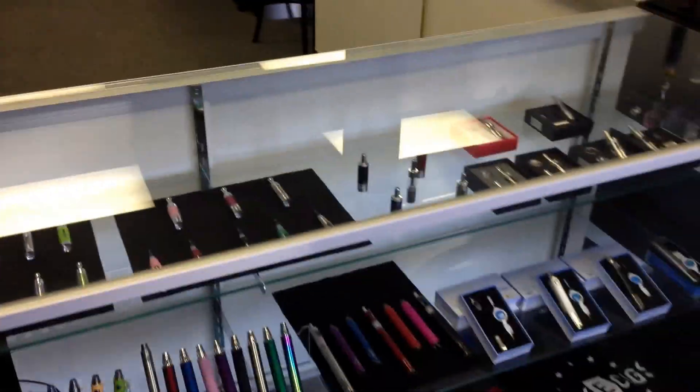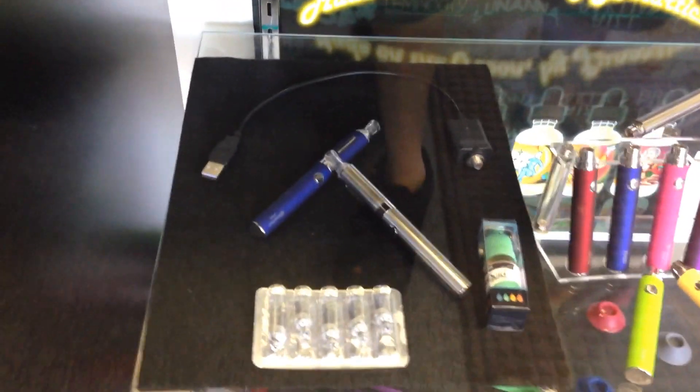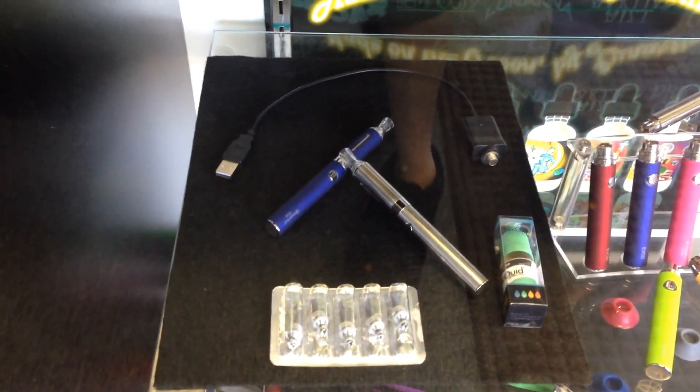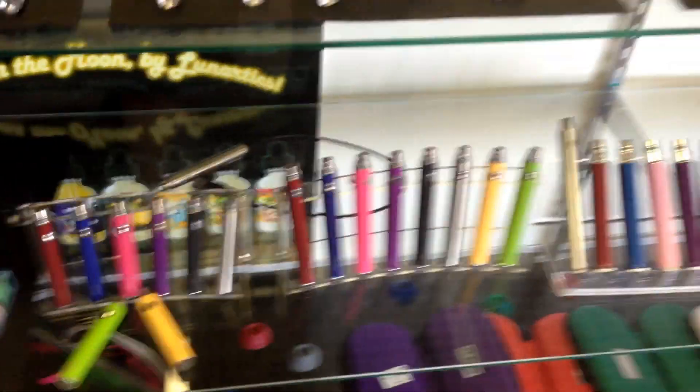As you can see, we have several different tanks and battery options, t-shirts, cases, vape pen stands, and lanyards. This is our actual starter kit here. It comes with two tanks, two batteries, five extra coils, a charger, and your brand of liquid juice — and that's gonna be $60, or you can upgrade to a larger battery for $65.